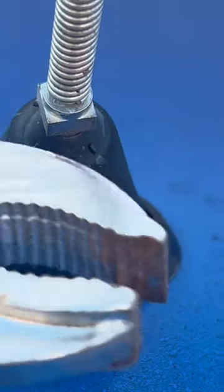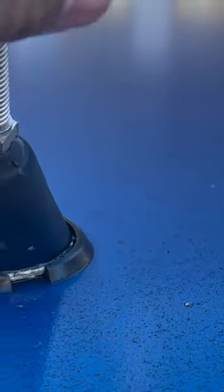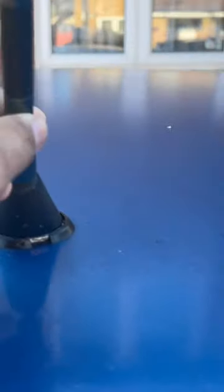Break it loose. Once it's broken loose you can unscrew it the rest of the way. This is my new one — just screw it in. Just like that, your car looks a tad bit nicer.